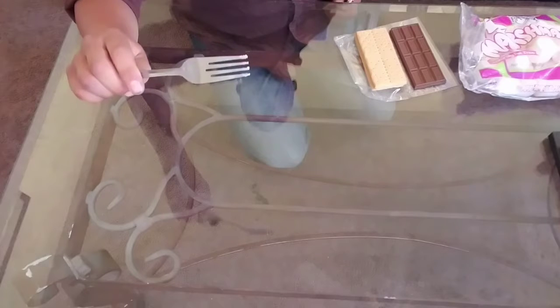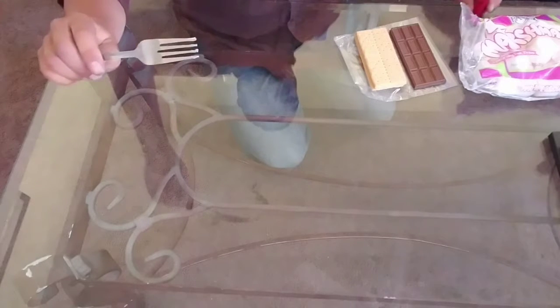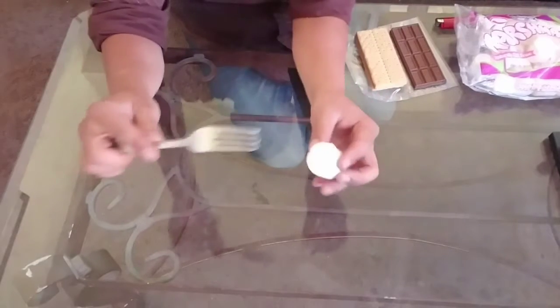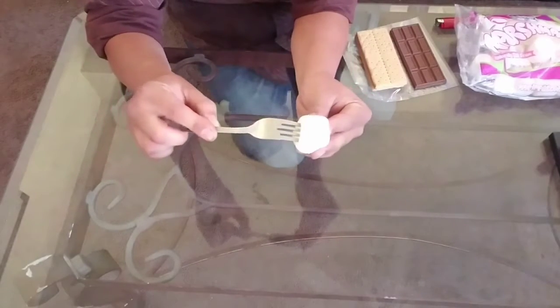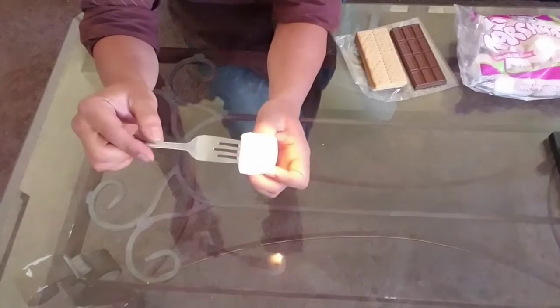You're going to want to use the same fork for this over and over again, because you don't want to black all the forks in your house. So the first thing you do is get a marshmallow, put it on the fork, and then you toast it.